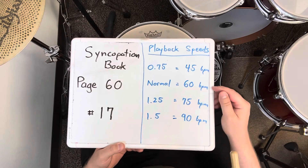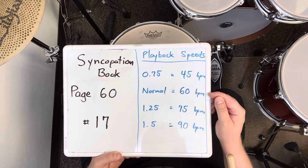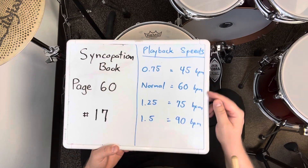I played it 16 measures in a row at 60 BPM. If it's too challenging, slow down. If it gets too easy, speed up.